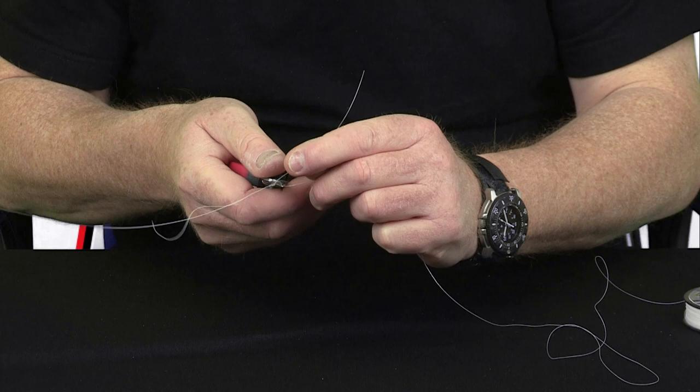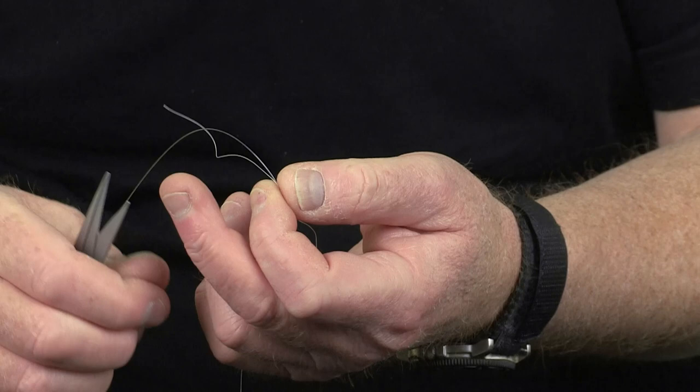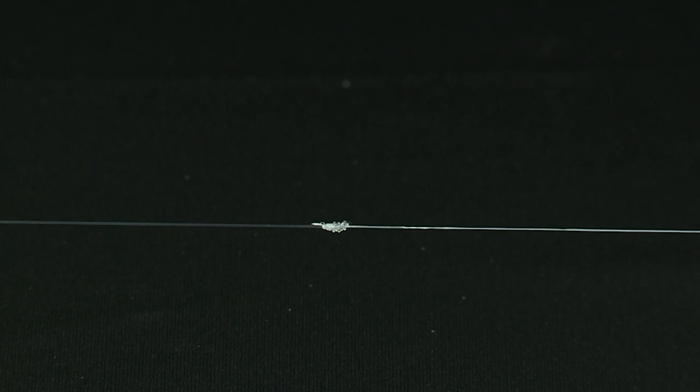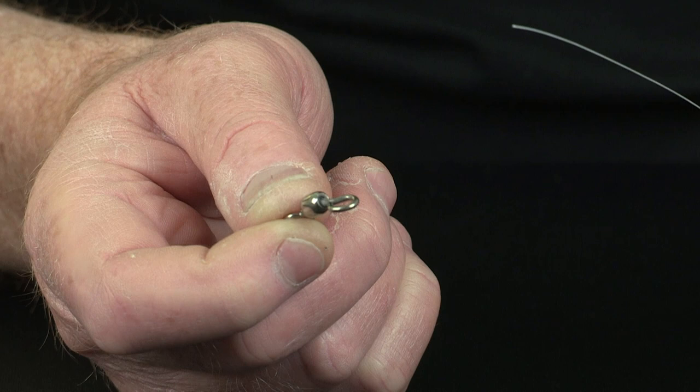And also with Nanofill, you can cut the tag ends very close to the knot, as there is — or should be, if you've tied the knot correctly — no slippage. And that makes a really neat, snug knot. That's the double Grinner knot we use to tie Nanofill to a fluorocarbon or monofilament leader.